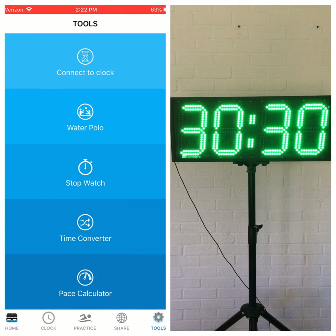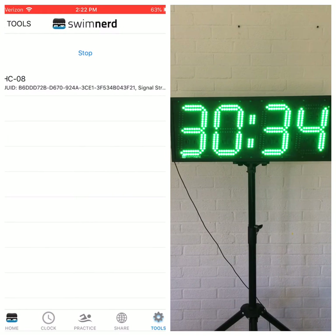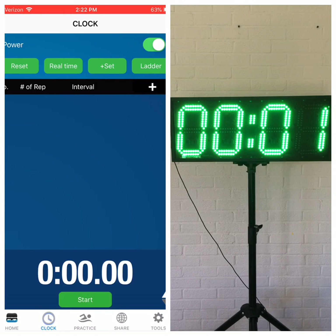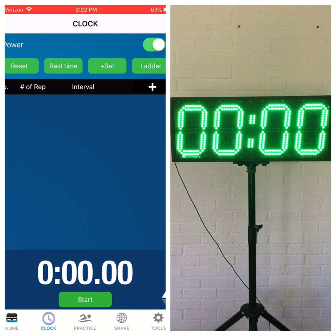I'm going to show you real quick how to connect to a clock. Go to tools, scan — you should be connected. You do not have to go into your Bluetooth settings. As you can see, it's pretty simple.